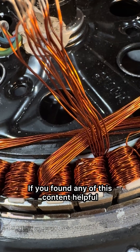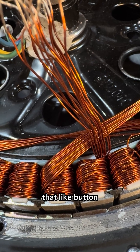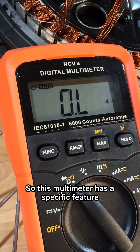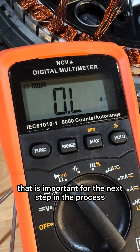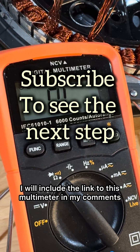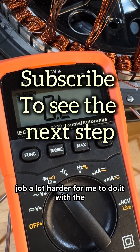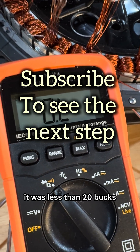If you found any of this content helpful, might I suggest you hit that like button. This multimeter has a specific feature that is important for the next step in the process. I will include the link to this multimeter in my comments and description because it would make the job a lot harder with the existing multimeter I had. This multimeter was cheap — less than $20.